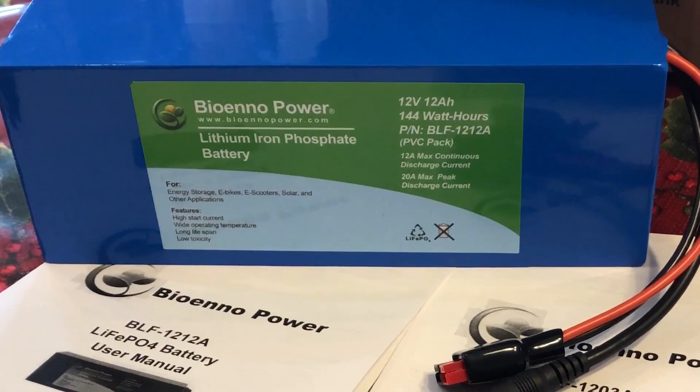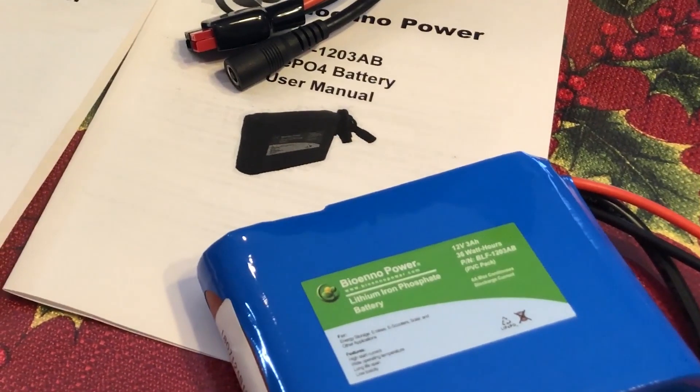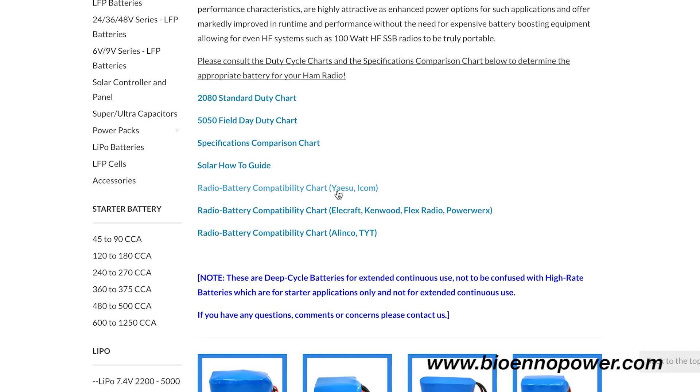I'll be using the larger 12-amp hour battery for my Yaesu 857D, and the smaller 3-amp hour for my Elecraft KX2. The Bio-NO website has guides as to which batteries are appropriate for specific radios.